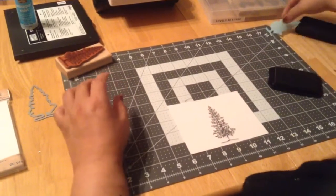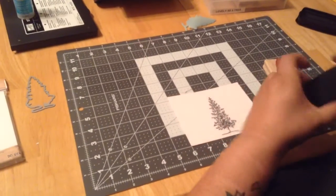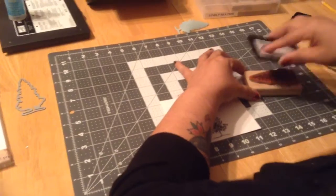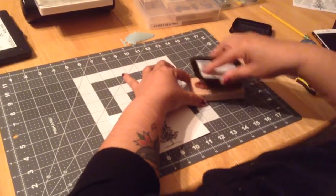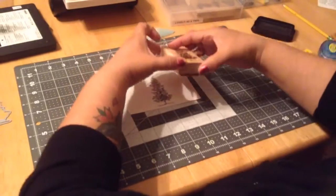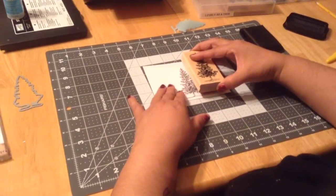I'll try to save the sticky part of the mask again. I'll ink it really good. The only thing about stamps with blocks is that you can't really see where you're going, so you're kind of crossing your fingers that it'll work out. Then I'm going to put this right here.